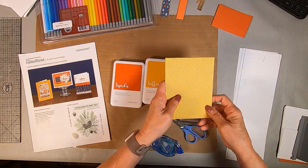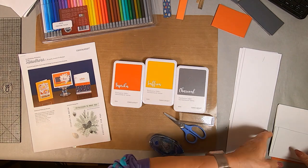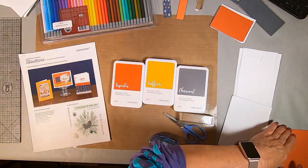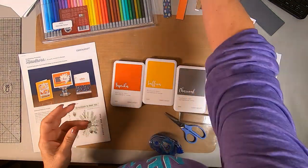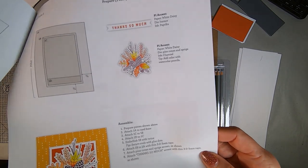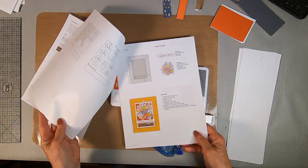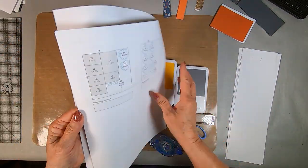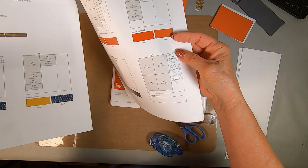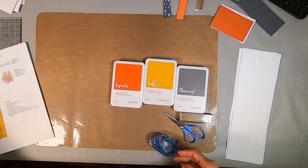I cut the strips and the four-and-a-quarter by five-and-a-half inch pieces to go on top of the cards — that's an A2 card size if you didn't know, which I never knew until I saw it written somewhere. The other thing you're going to use is colored pencils for doing the coloring. I picked out some colors — oranges, a red, a goldish color, a brown, and a yellow — to color that stamp set. The instructions show you where to make the die cuts and what to use.